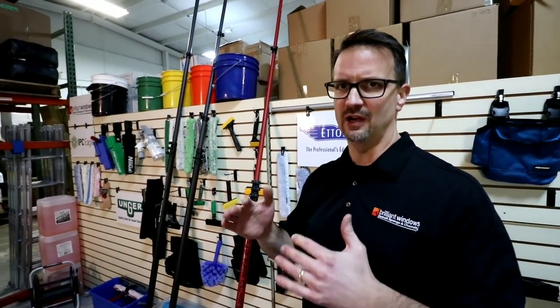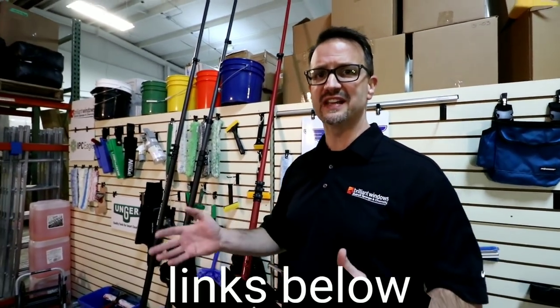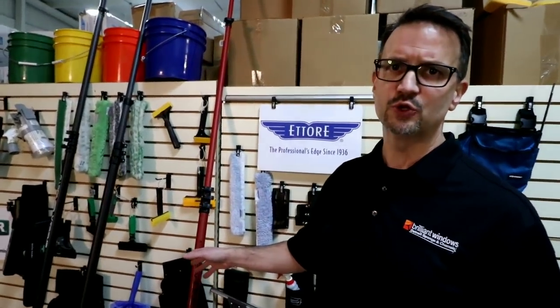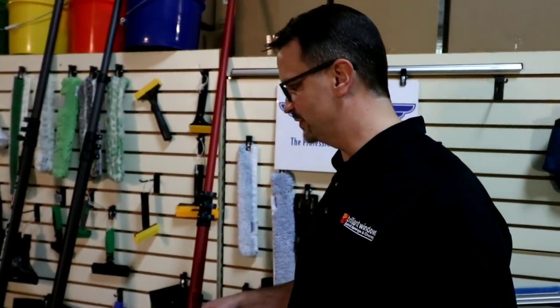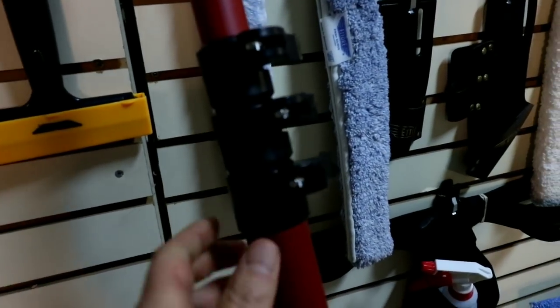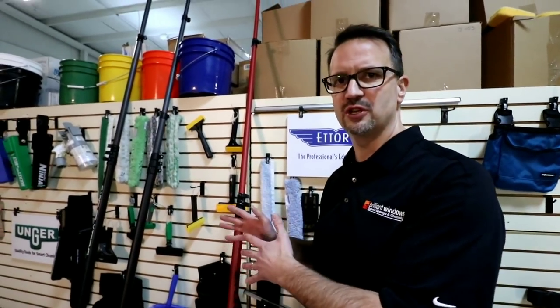I get a lot of questions about water-fed poles. It's obviously a growing market, and when you get on the internet you find a lot of information — poles made of different materials, different lengths, and different types of carbon used inside those poles. All of the water-fed poles are designed to take your pure water all the way up to the glass. They're all going to have a hose and a brush at the tip, with a bunch of different choices for angle adapters. Where they differ is the composition of the poles.